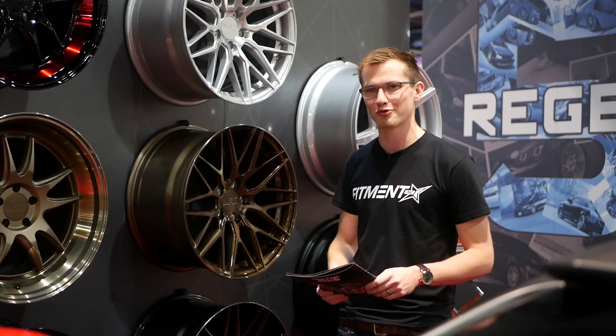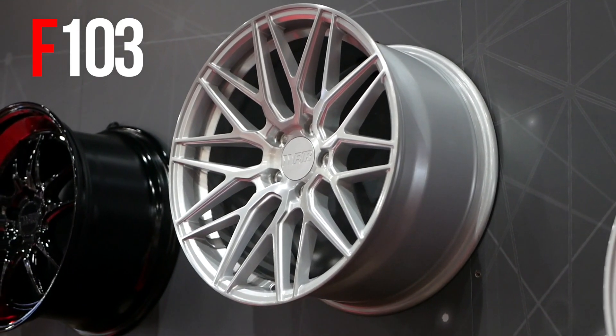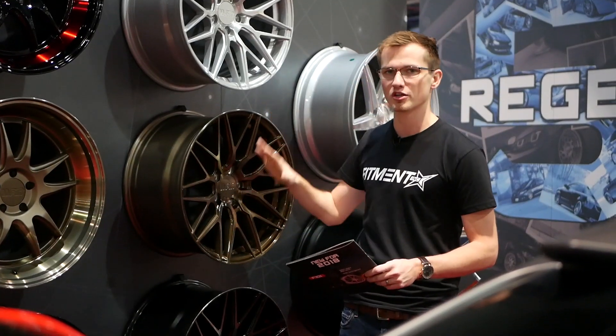Today we're going to check out the F103. It's a brand new wheel line by F1R and it's a monoblock design that's got a real nice texture throughout the entire wheel. We're going to talk a little bit about the details.